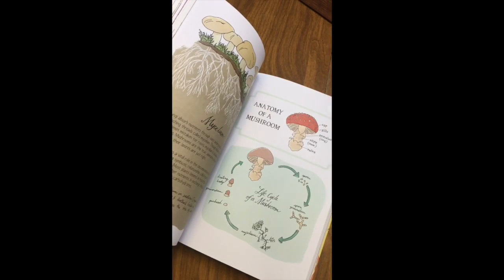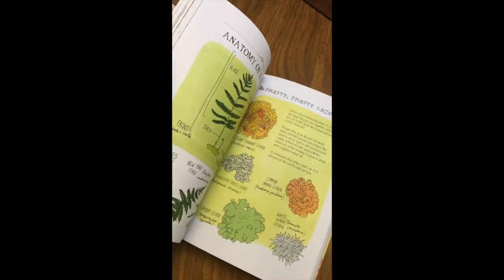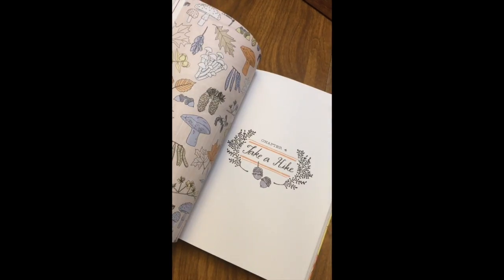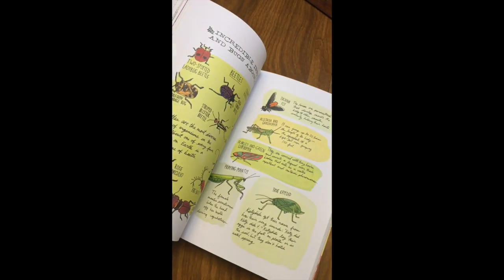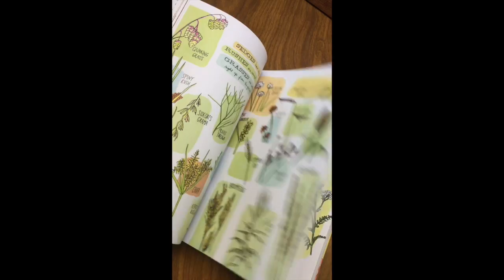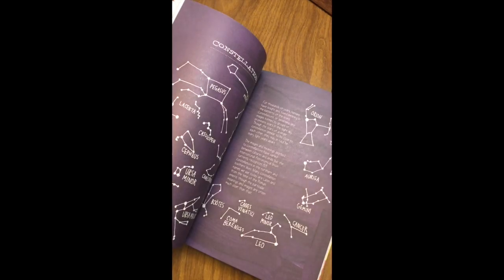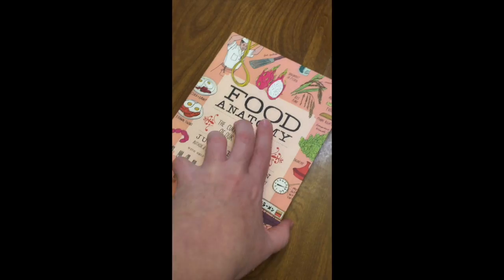It gets into lots of different animals, mushrooms, trees, leaves, all the different kinds of bugs and butterflies, constellations, rainbows, snowflakes — just really, really cool.